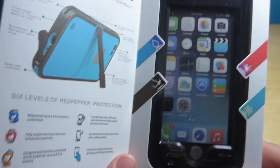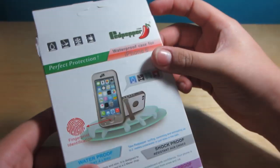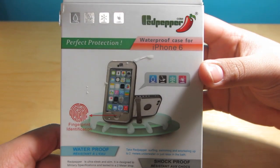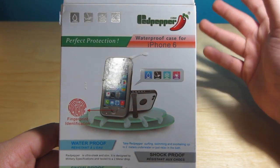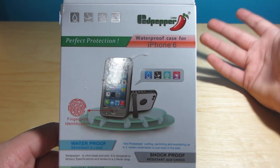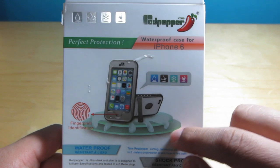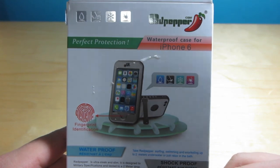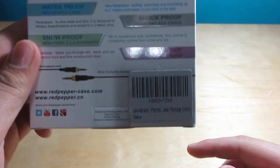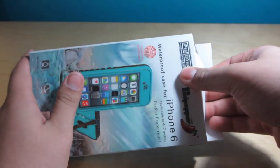Here's a quick look at the case — it's in black, looks very stealthy and nice. It's for the 4.7-inch iPhone. On the back there are some graphics. This is Red Pepper but sold by Levin — some of their cases are branded by Levin, some by Red Pepper. Red Pepper is the main manufacturer. It says perfect protection waterproof case for the iPhone 6. It also comes in pink and blue, and includes a little audio cable.